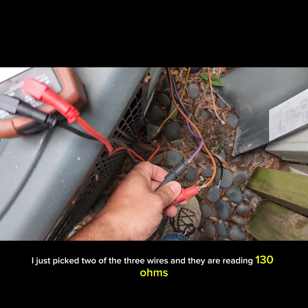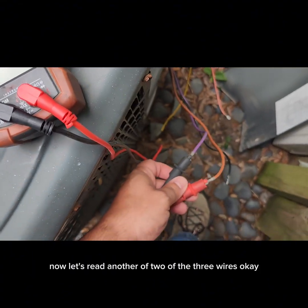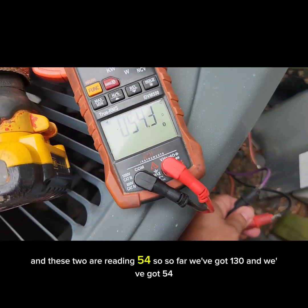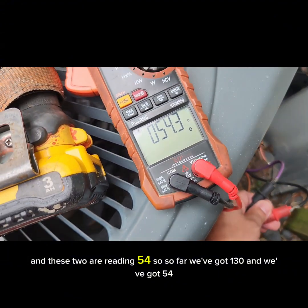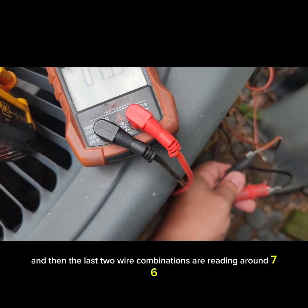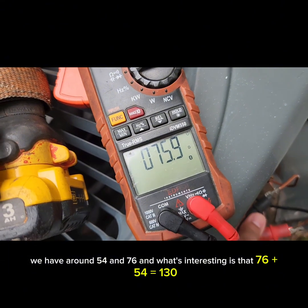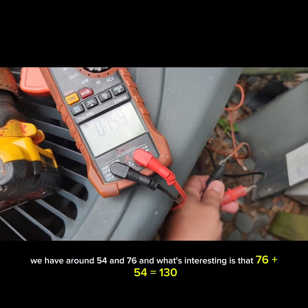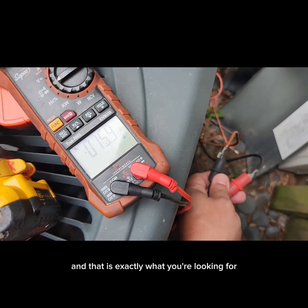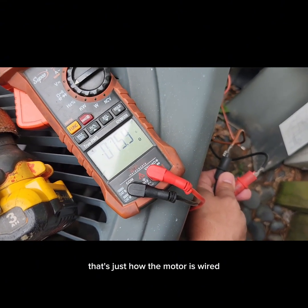I just picked two of the three wires and they are reading 130 ohms. Now reading another two of the three wires — those are reading 54. So far we've got 130 and 54. The last two wire combination is reading around 76. So we have 130, 54, and 76. What's interesting is that 76 plus 54 equals 130, and that is exactly what you're looking for — two readings should always add up to the third.